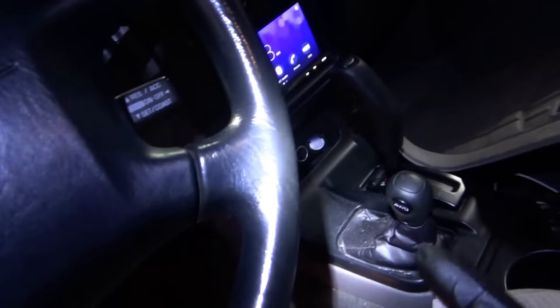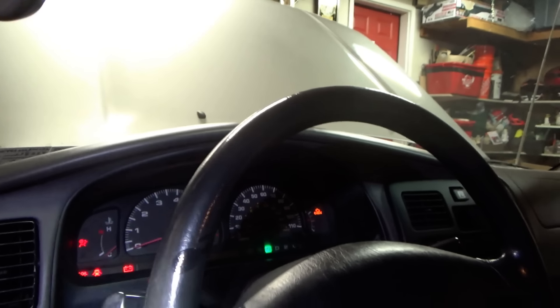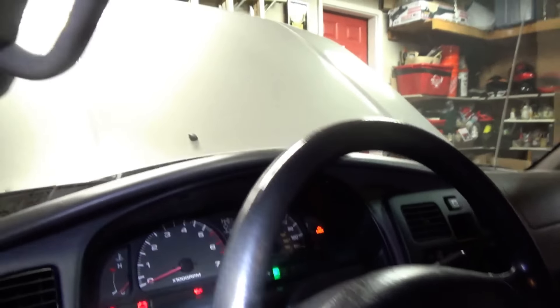Let's see if we can spin the wheel - there we go. That's 4-low. What if we press the diff lock? Boom - diff lock is in. It's definitely locked in. So it didn't like that. Now it's stuck in 4-high diff lock mode.